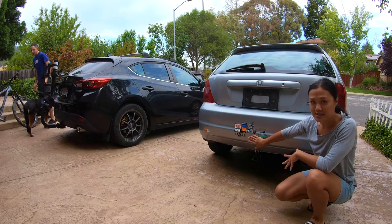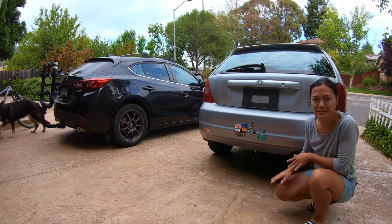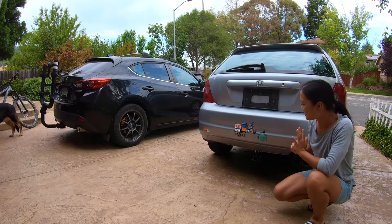You have to excuse me for the stickers. I've had this car for many years and I have dinked it up quite a few times, so I recently decided to get a whole bunch of stickers for my shop and covered them all up.